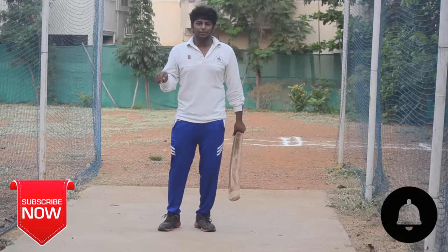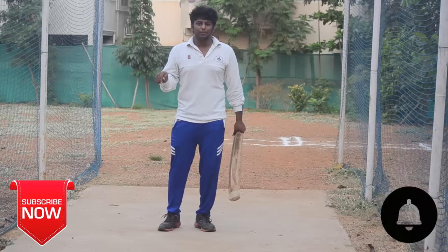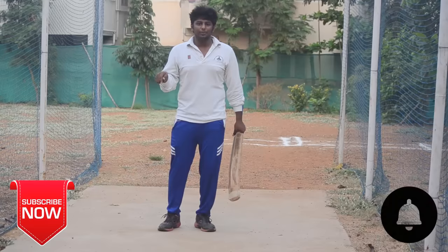Thank you for watching the video. Before leaving, please do subscribe and press that bell symbol. Keep supporting. For cricket tips and analysis, please do subscribe to NothingButCricket and press that bell symbol. Thank you.